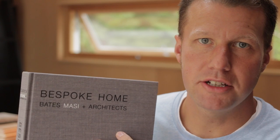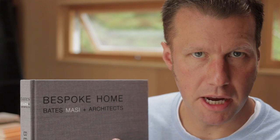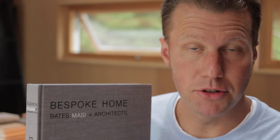Hi, Eric here with 30 by 40 Design Workshop. Today I'm going to be reviewing Bespoke Home. It's a book about Bates Massy architects. It has an introduction by Paul Goldberger and it's about 287 pages long. It's a beautiful monograph. Let's get right into it.